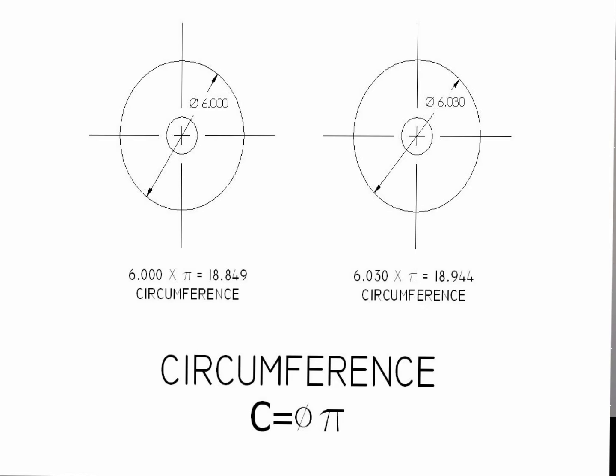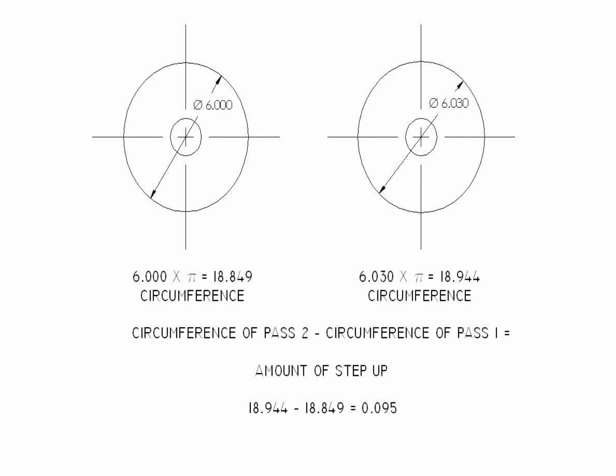For example, showing two rolls here: one roll at 6-inch diameter and one roll at 6.030-inch diameter. Take 6 times pi, which equals 18.849. The 6.030 times pi equals 18.944 circumference. The circumference equals the length of material in one revolution. The difference in length would be .095. So from pass one to pass two, pass two would be pulling 95 thousandths per revolution harder than pass one.